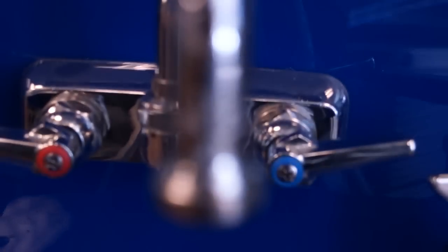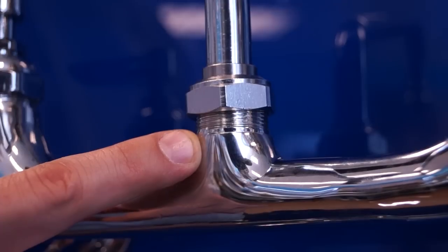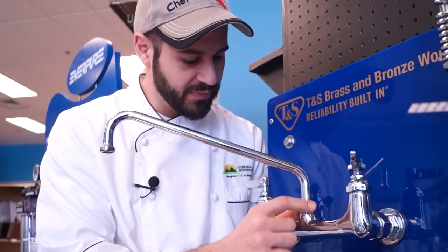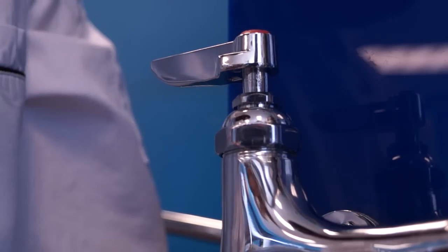There are three common leaks we're going to identify that you tend to see on a faucet. One is going to be a slow drip from the end of the spout. One is going to be a slow dribble outside the neck of the spout and the wall mount. And the third one is going to be a slow leak and a drip coming off of the stem assembly on the handle.